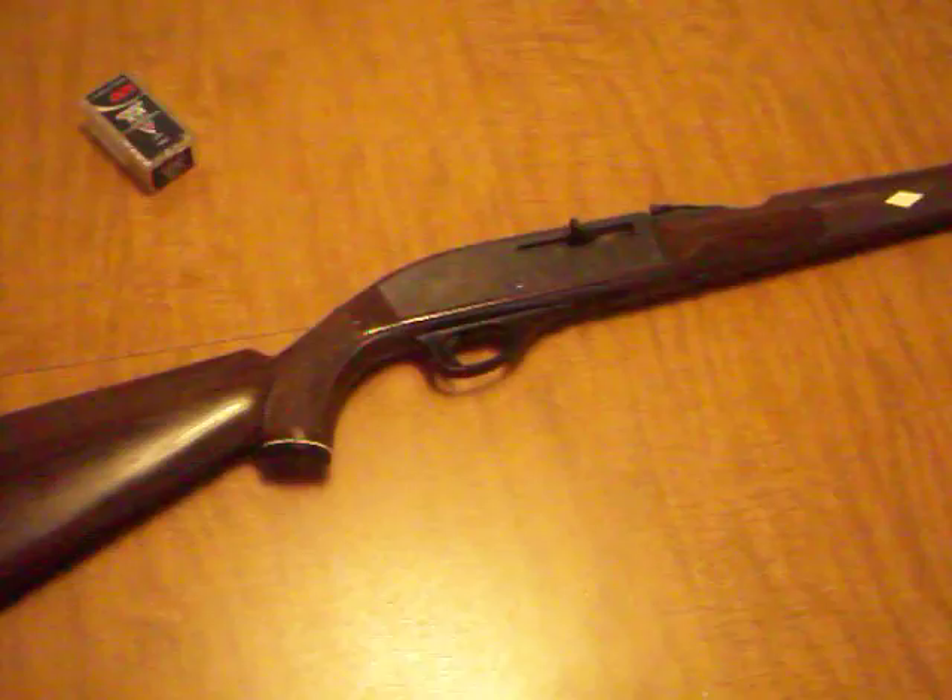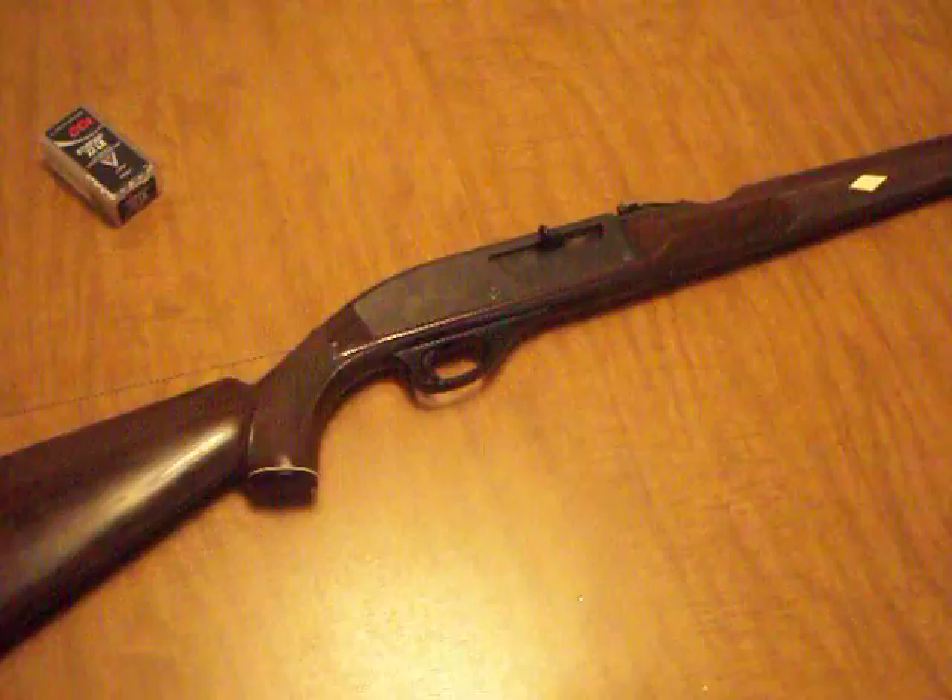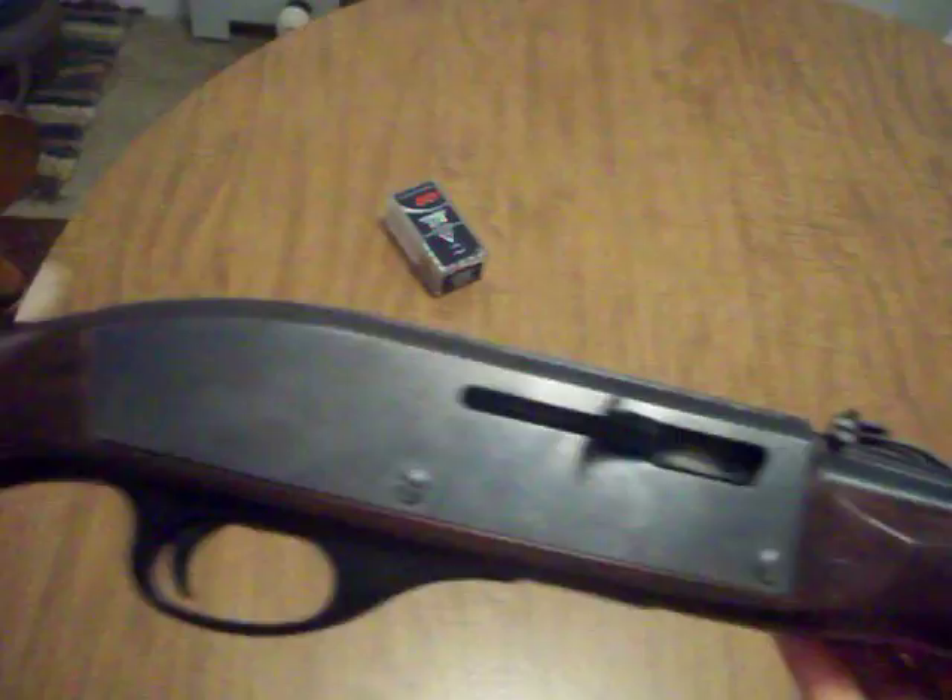What can I say about it? If I say it's accurate, that's an understatement. This thing is bad — bad, bad. This is probably the most accurate .22 I've ever had.